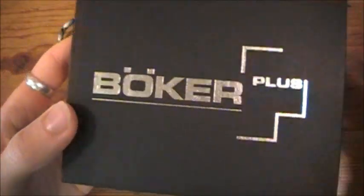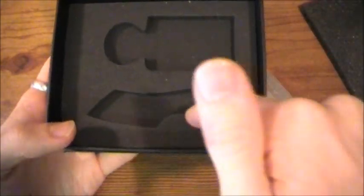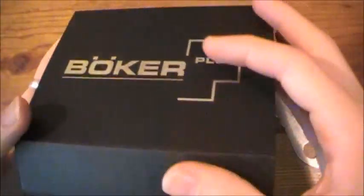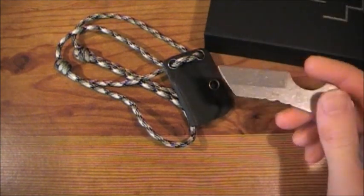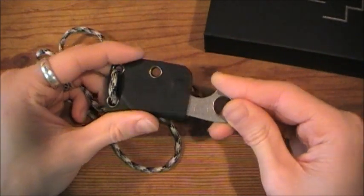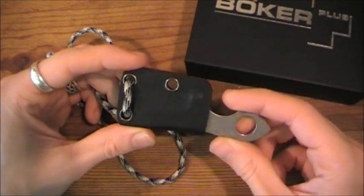The box is very nice — a Boker Plus box with a magnetic closure. Open it up, you get some foam to protect it, and a foam insert which houses the knife, the sheath, and the steel bead chain. For $30 shipped or $22 from Blade HQ, you get a lot with this knife — a very nice presentation. To me, that means something. The company is going through enough trouble. I've spent over a hundred dollars on a knife that just came in a plain old box. It's just nice that they care enough.